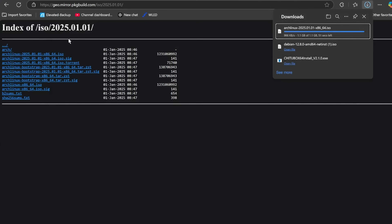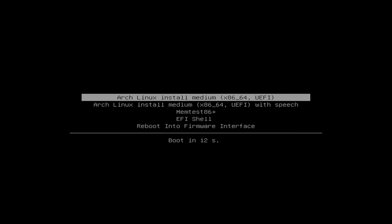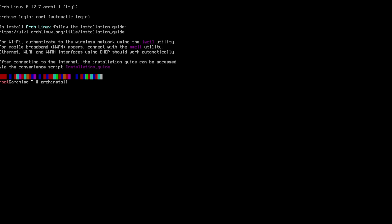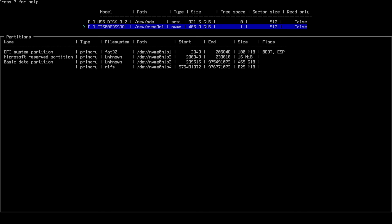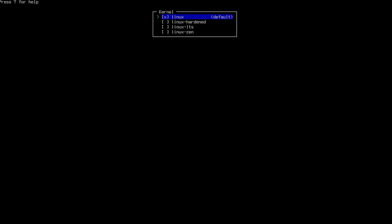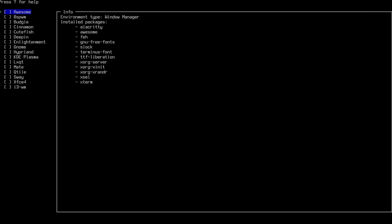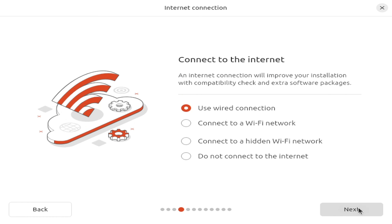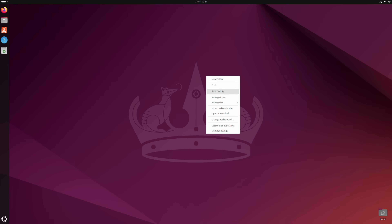For this review, I grabbed the first Arch ISO of 2025, loaded it onto my Ventoy drive, and went through the installation process. I wiped the SSD, performed a solo install with the ext4 file system, installed the mainline kernel, open-source graphic drivers, and selected the KDE Plasma desktop. Once all my testing was done on Arch, I wiped it and performed a standard Ubuntu installation using Ubuntu's default GNOME desktop.